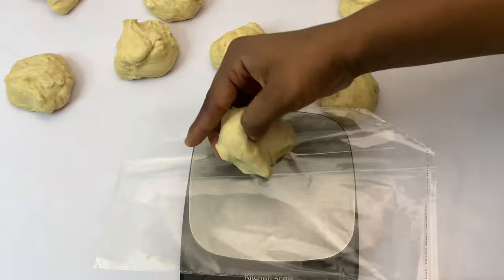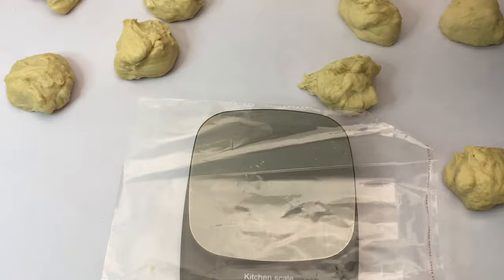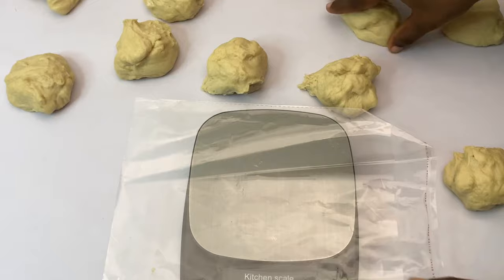Right now I'm measuring the dough to make sure that everything is equal. You want to use a scale for this. You can measure from 60, 65, 70, or 75 grams, depending on the size of doughnuts that you want.